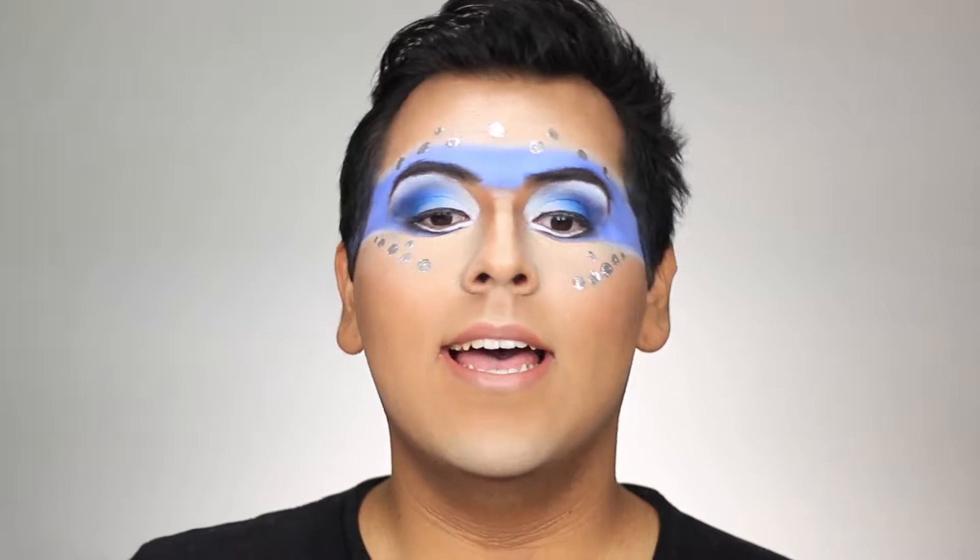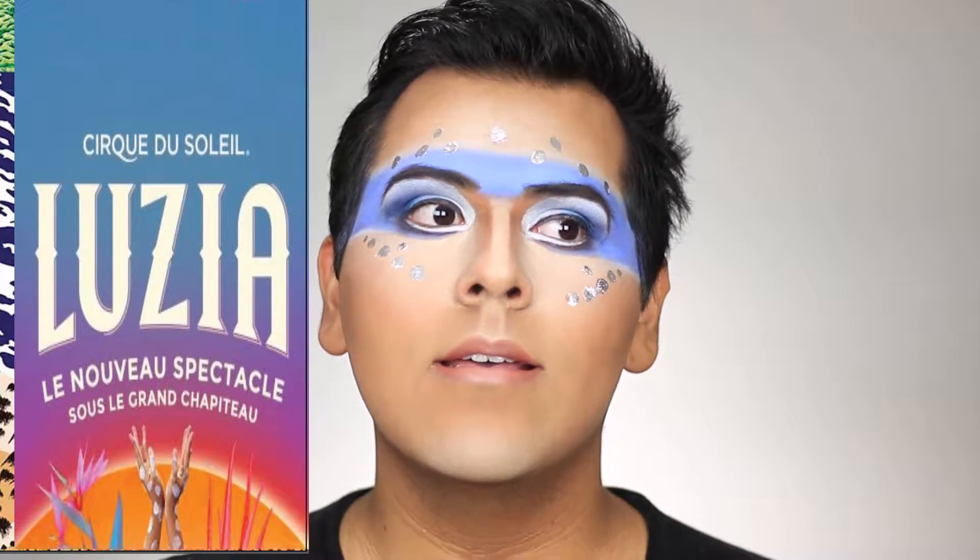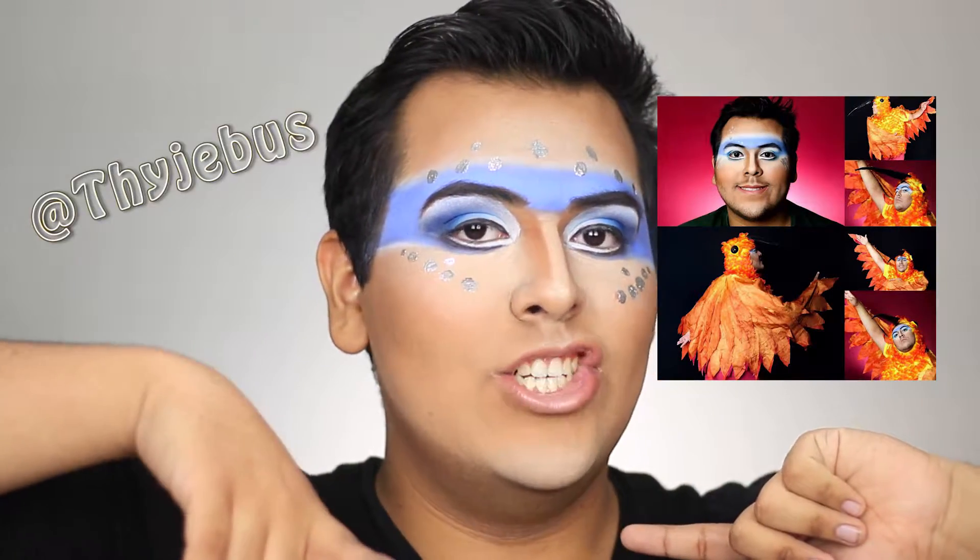Luzia is coming to Atlanta in two months and I'm so excited! I have my costume ready — I'm going to go in my hummingbird costume that I made last year for Halloween. I'll put some pictures of the costume on here; it's on my Instagram. You can follow me to see it. Anyway, if you want to know how this look turns out, just keep watching!